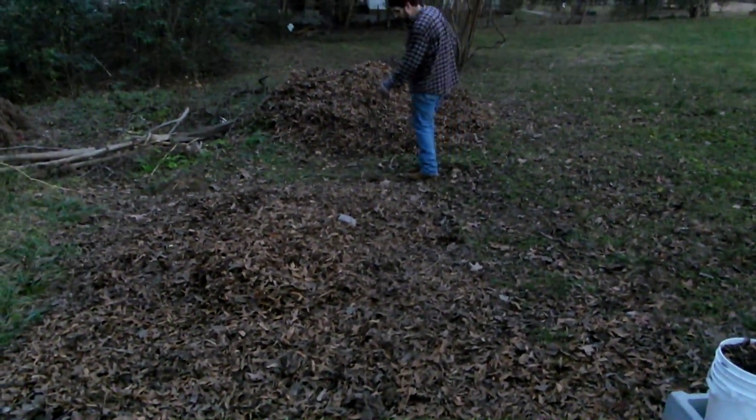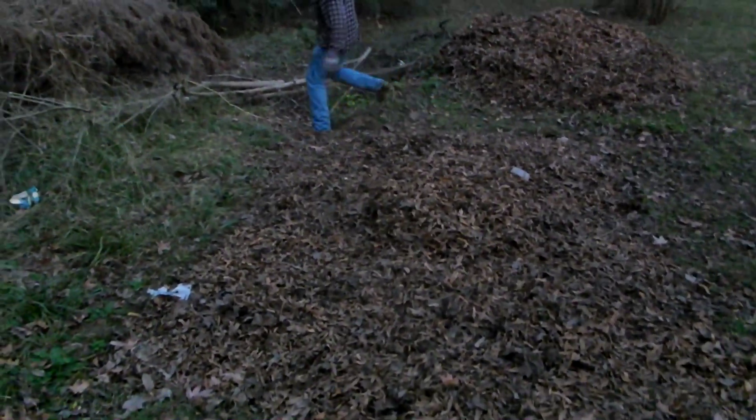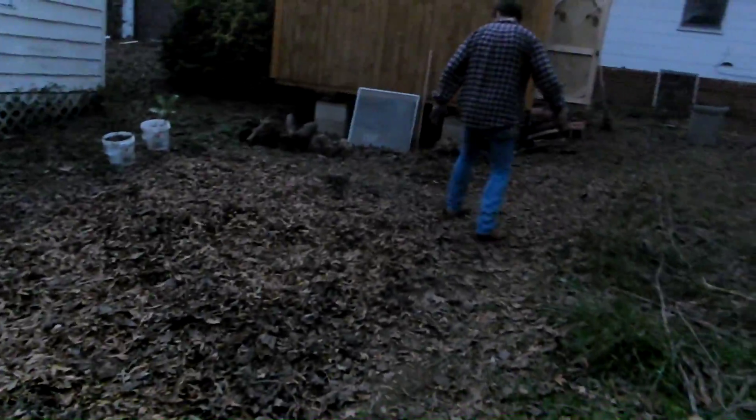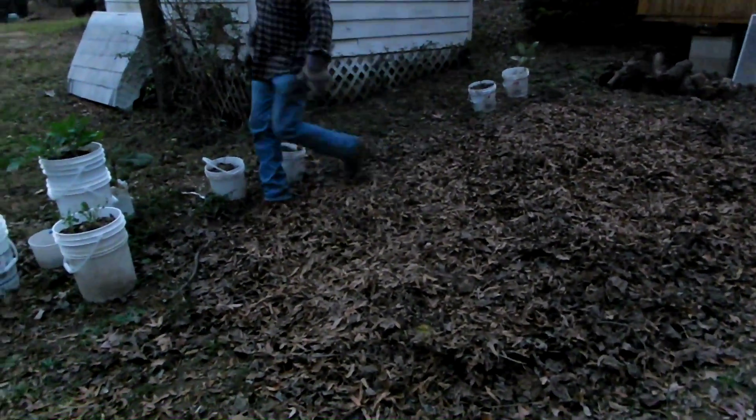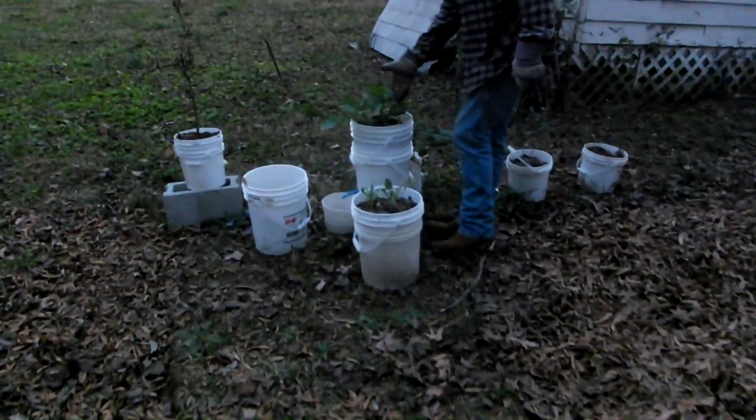Let's outline these two plots first. This plot goes from this corner here to this corner, to this corner, and right here. And this one is about the same size, just a few feet apart. Over here you can see some other things growing — this is some kale I started in buckets. For those learning about this for the first time, this is why it's called Bucketopia.